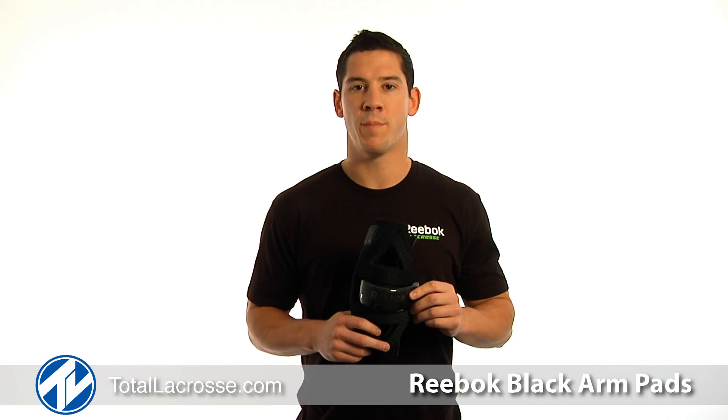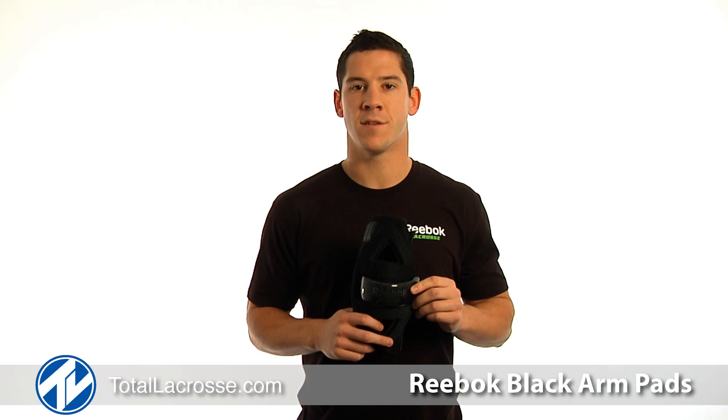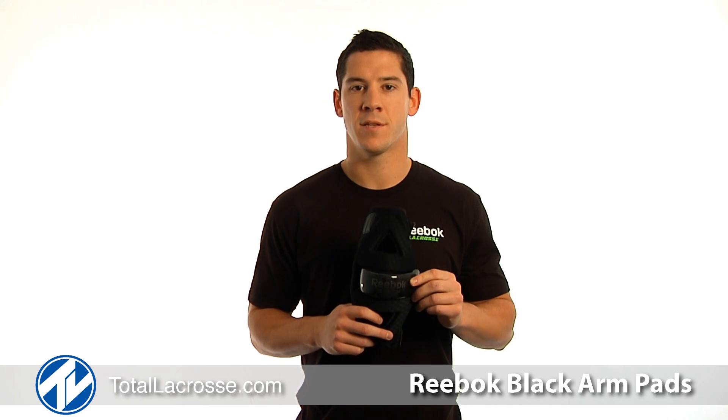Thanks for having a peek at the new Reebok Black Arm Pad. You can find this and all other Reebok Lacrosse equipment at Total Lacrosse.